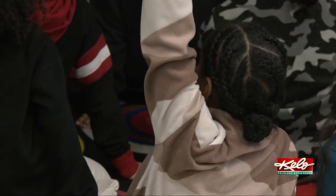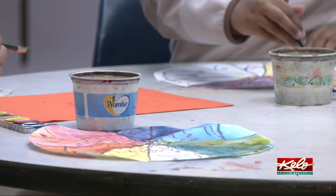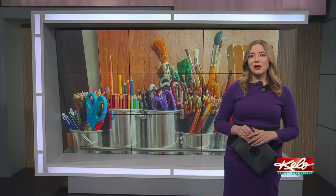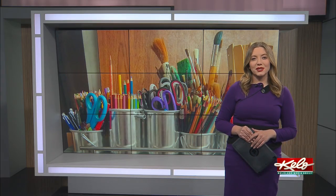The students also learned some lessons along the way. One student reflected: I learned not everything can be perfect, but if you try hard, you'll get better at stuff. Reporting in Sioux Falls, Jordan DeSmit, KELOLAND News. The grant Dang received also helped pay for enough digital cameras for the students to pair up and take pictures together.